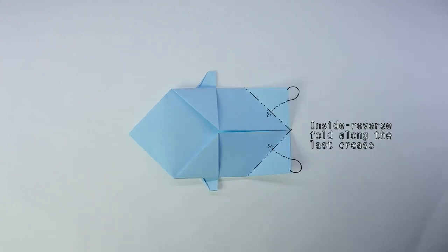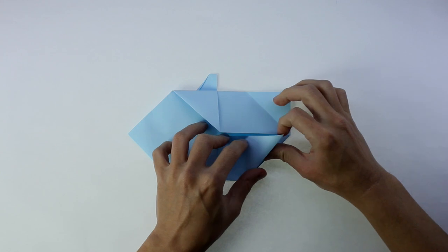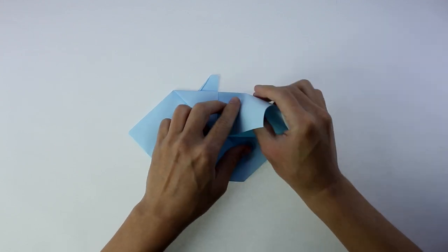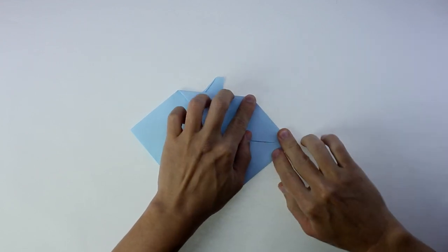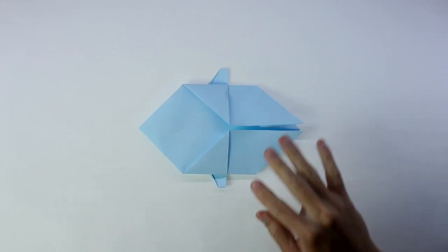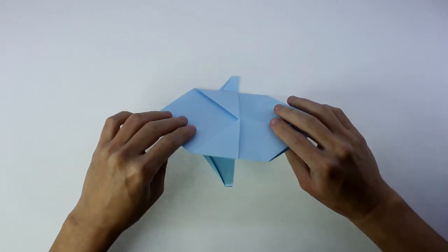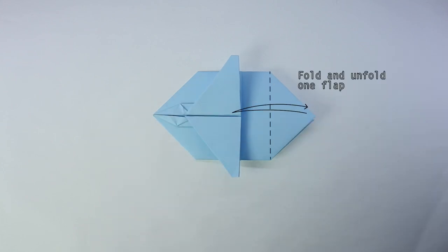Now, inside reverse fold along the line we just made. Now, turn the model over and you're going to fold and unfold the front flap along this line.